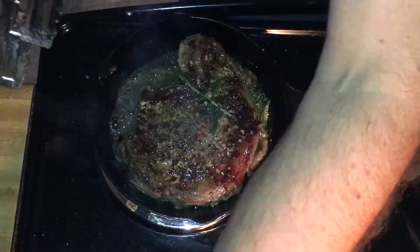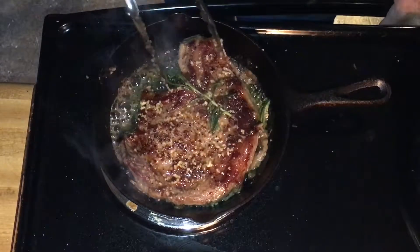It needs a little bit more time on this side. Crank up the heat, get it good and hot — it might not have been hot enough.